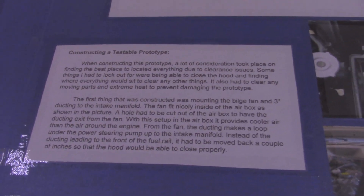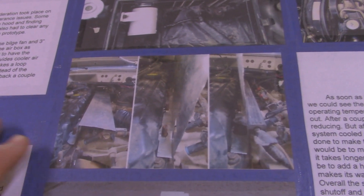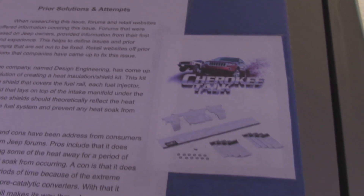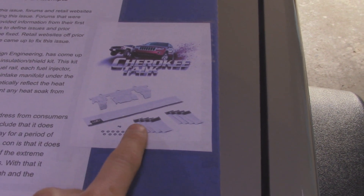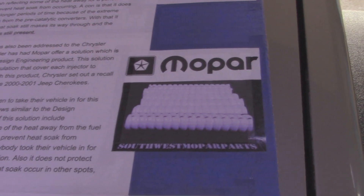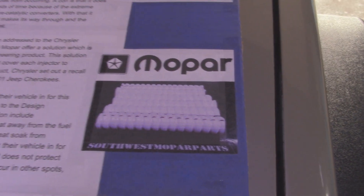I show how I constructed the prototype — I got some pictures. That was the bilge fan inside the air box. I also show how I constructed the heat shield that goes around the fuel system — you can see I have it on the head bolts, and then the plastic wiring harness protector clips in and sandwiches it in place. And this is what it looks like not on the engine. I also explained all the prior solutions and attempts. The company Design Engineering has a kit that wraps around your fuel rail and injectors — it's kind of like a Velcro kit with reflective properties that keeps the temperature down in the fuel system. I believe there was actually a recall on some models of Jeeps, and Mopar had a solution of little thermal strips going around the fuel injectors to help keep the temperatures down.